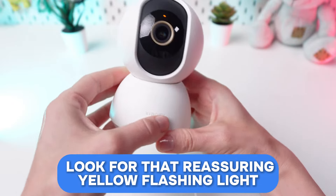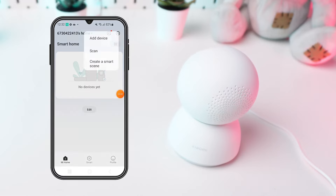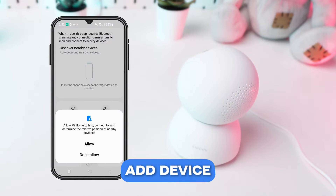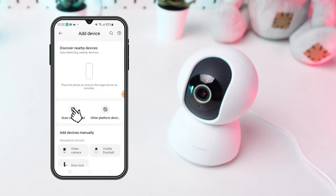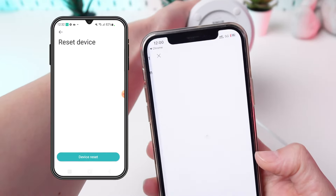Look for that reassuring yellow flashing light indicating it's ready to pair. Once logged in, tap on the plus sign or add device button in the upper right corner of the home screen. Scan the QR code located on the bottom of your camera to add it to the app.